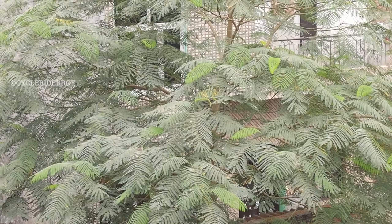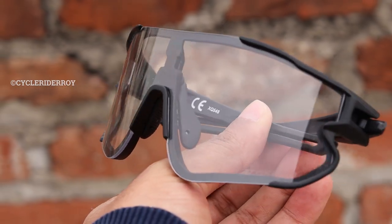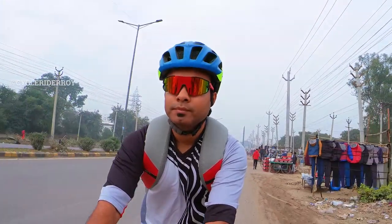You also have a clear lens, which can be used during the evening time or during cloudy weather when the outside conditions are hazy. This is how Zapp Pro sunglasses enhance your riding experience.